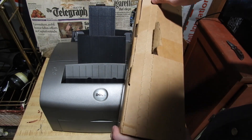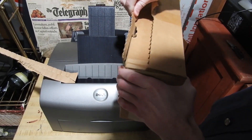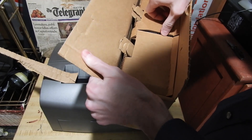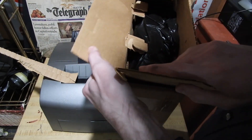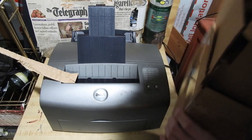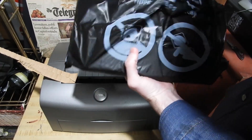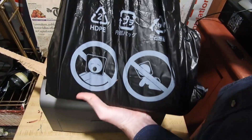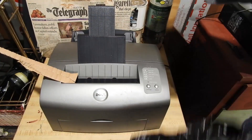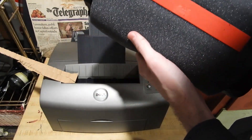Alright, here we go. Let's see if we can just rip this sucker open. For some reason you can't pull this out, so let's open it the way we're supposed to. Here it is — this is shipped in a garbage bag. Get my box out of there. Got a little insert there. Don't choke your children — always great advice. There it is, look at that. Got a little wrapper on it.